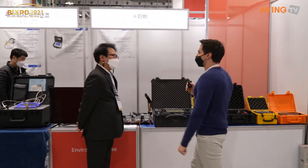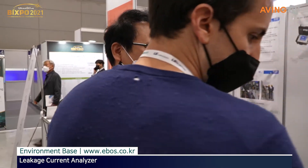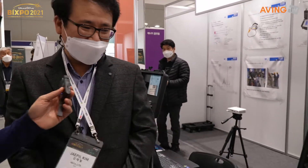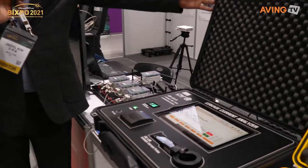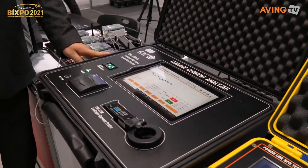Let's see what we have over here at EnvironmentBase. What do we have here at EB EnvironmentBase? Let's take a look at some of the products they have. What is this? A Leakage Current Analyzer.